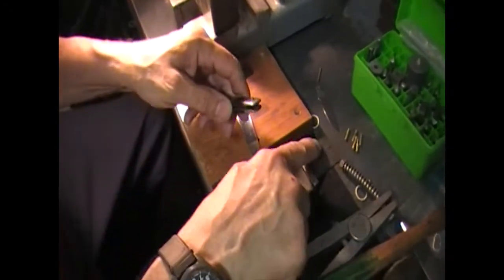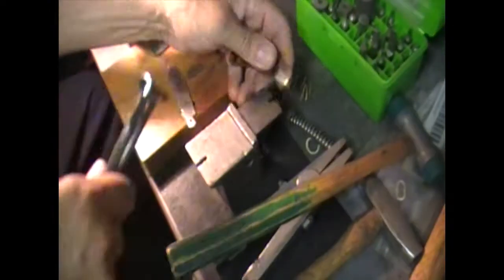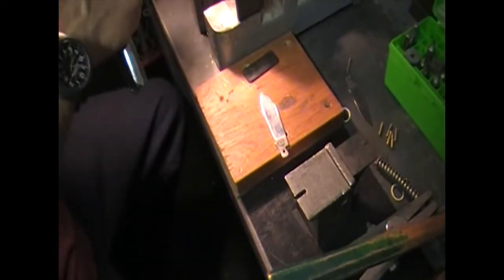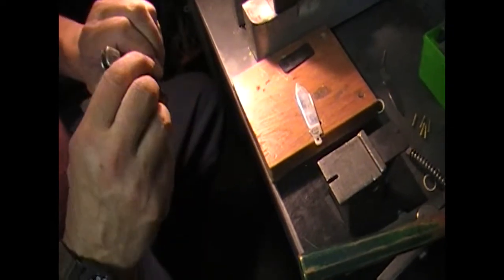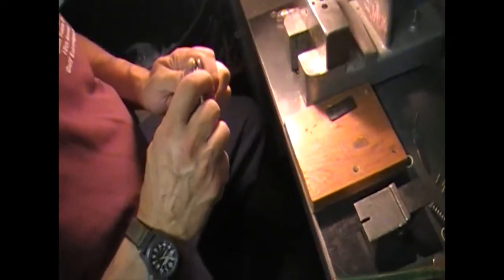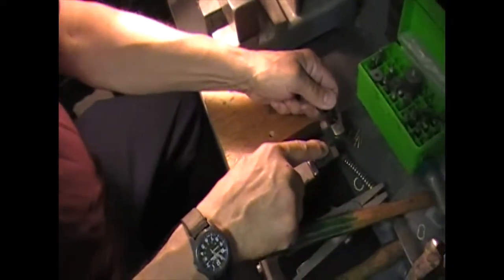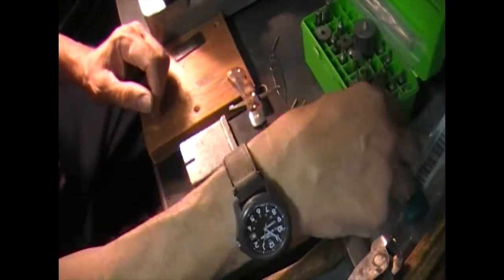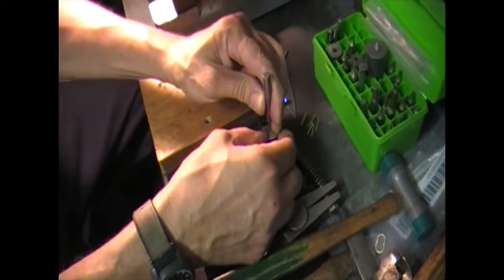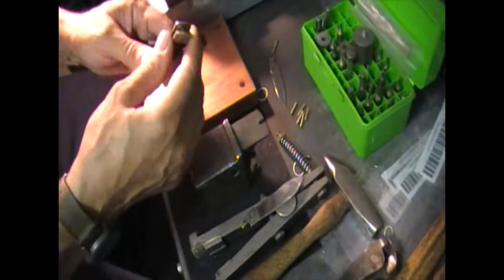All I did was put that pin up against this part of the steady so that it's starting to pop out there. Sometimes you can get a hold of that and pull it out, but once you've got the flared part sticking out you can cut that off. Then you can use this cut-out here on the part of the steady and take a small bevel-headed punch and drive that pin out.